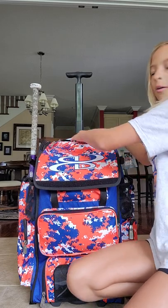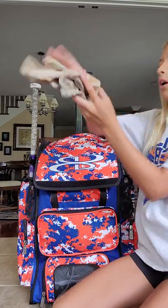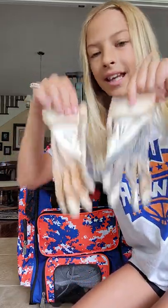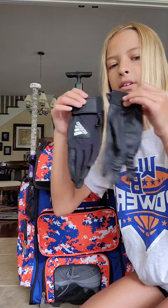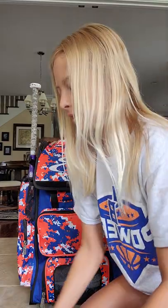In this first pocket I have my softball gloves. These are my main gloves that I use all the time — they are Easton. These are my backup gloves; if something happens to mine or a teammate needs them, they can use them. They're Adidas.